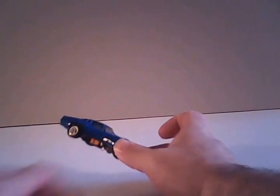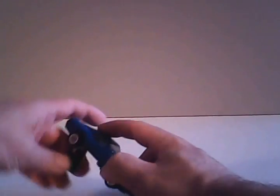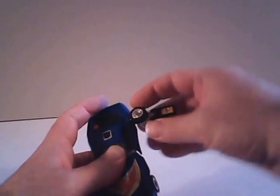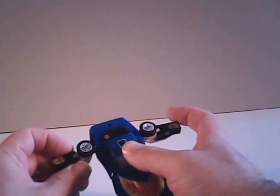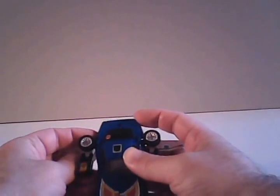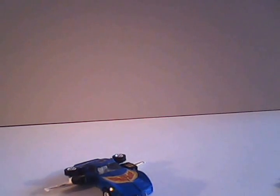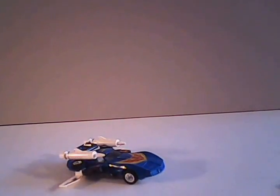Something else that helped make Trax a popular figure amongst collectors and children back then was that he does have an air attack vehicle mode, and we're going to show that right now. You set it up by first rotating down his arms again, then fold them out from the wheels, bringing the wheels out to the side. Rotate the arms so they come pointing forward, keeping his wings out straight. Then assemble the missile mount entirely by attaching the launchers to the black piece, and attach it to the back of the car — and that is his air attack mode.